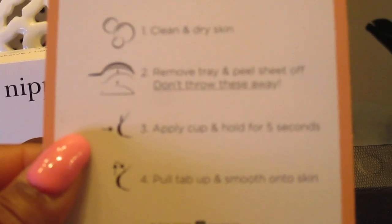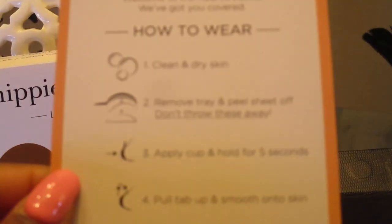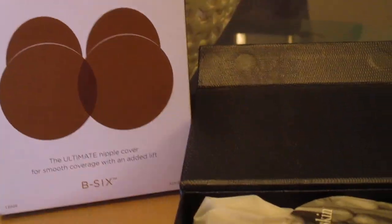Okay, this is the cute little box, it says B6 on there. There are instructions on how to wear them — clean and dry the skin, remove from the tray and peel. Don't throw those away. Apply them, and it'll take five seconds. They've also got care instructions on the back.